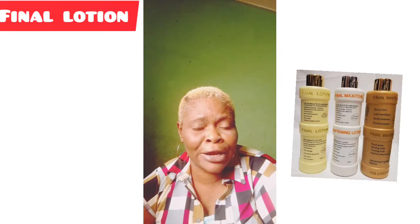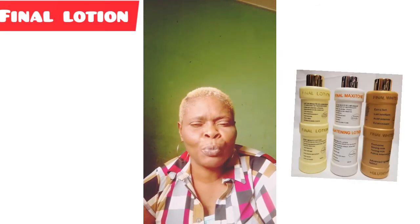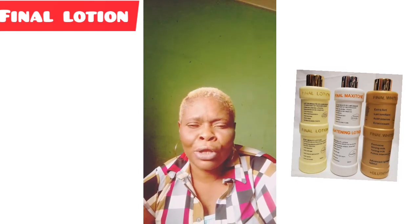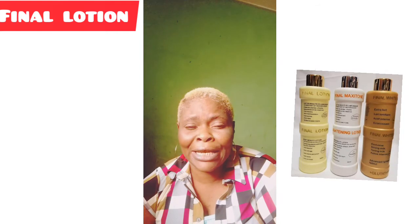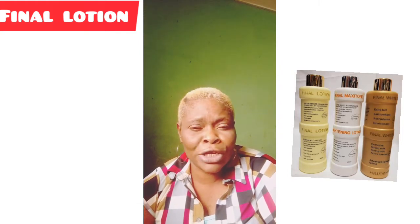Final body lotion is a very nice lotion that lightens, whitens, and brightens the skin, and also clears dark spots, acne, and blemishes on the skin.